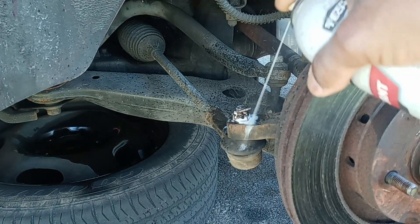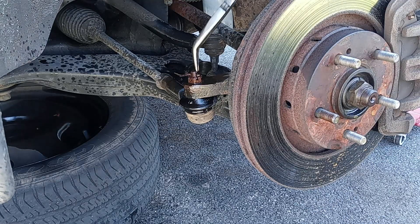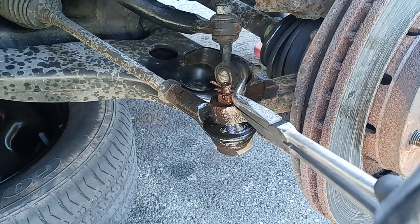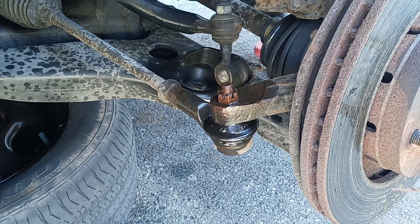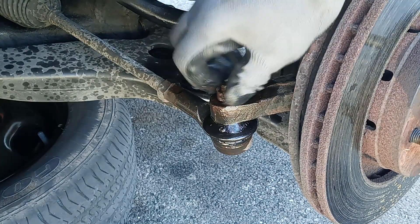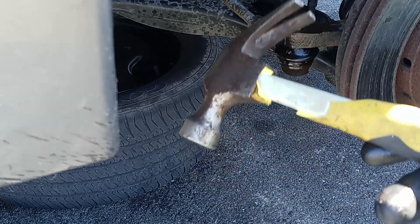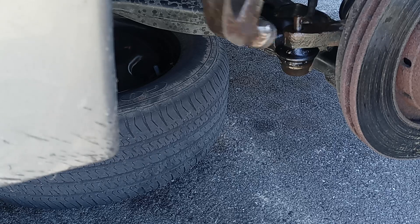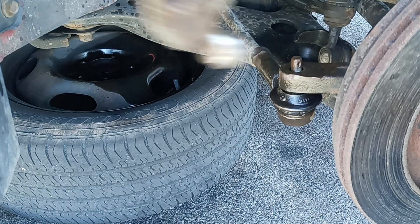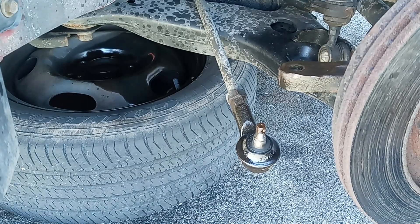You're gonna need pliers like this to take out the outer tie rod. To take out the outer tie rod, you also need a hammer if you don't have a special tool — just knock it around like this, keep knocking until it drops right out.